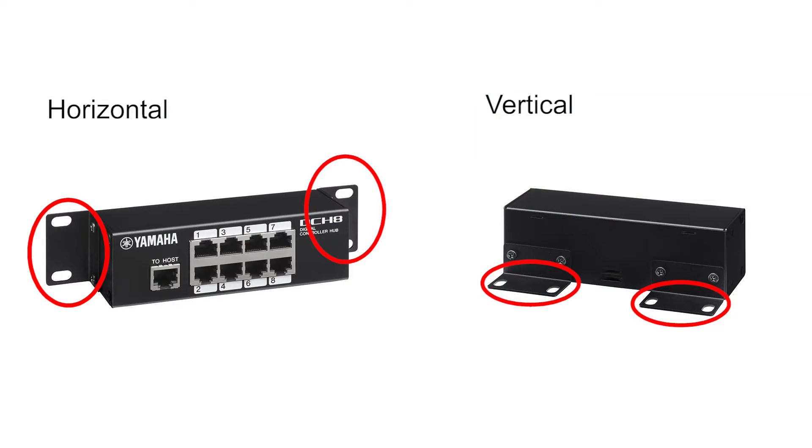A nice touch is the adaptable rack ears that allow you to secure it horizontally or vertically in your rack.